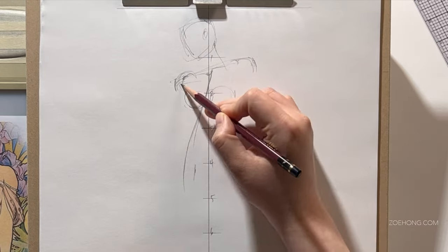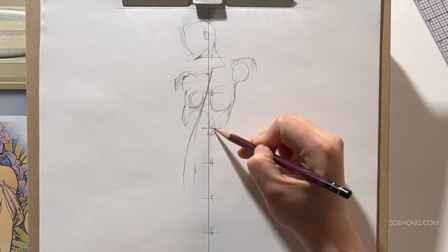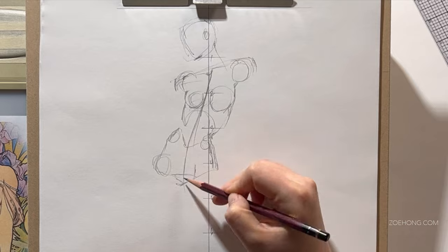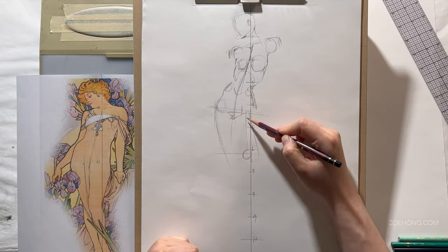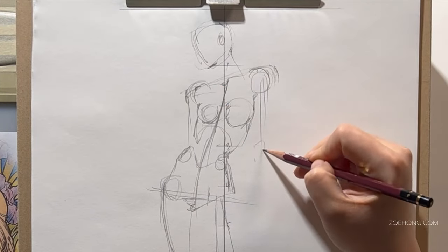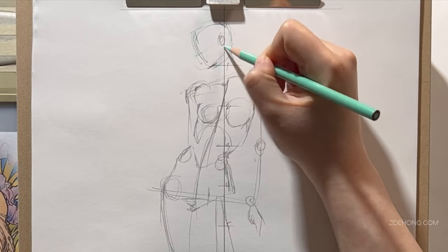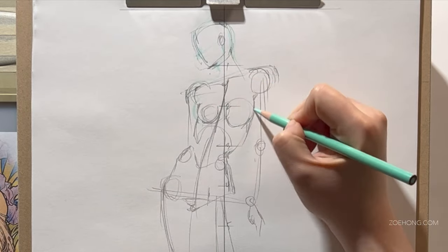First of all, I'm using this illustration from Alphonse Mucha as inspiration. I'm not trying to follow the pose limb for limb, but I like the basic gesture of it, so I'm following that. And if you're not using a reference, it really helps — if you're making something from your imagination, it really helps to draw the body first and then the clothes on top.